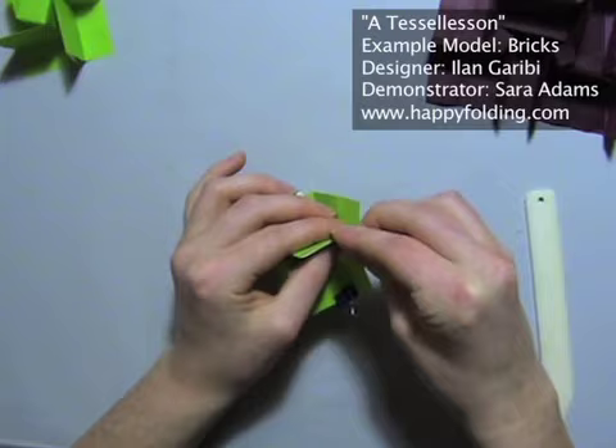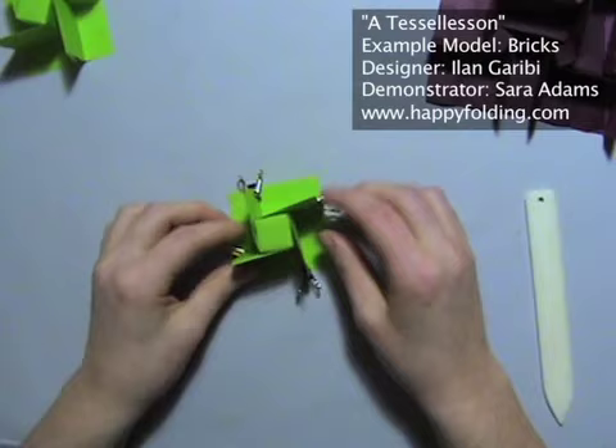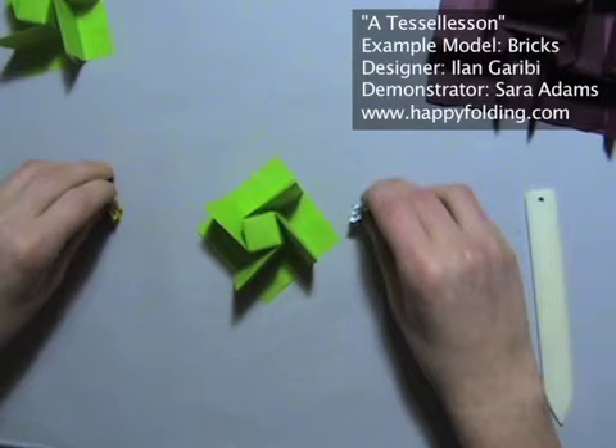You'll see that this kind of unfolds a bit. So when you're doing this on a bigger sheet of paper with many molecules, what I do is use binder clips to secure it. Just take these two layers and connect them with a binder clip. Some people use small wooden clothespins — they prefer those because binder clips are quite strong, but I actually like that they're strong. Paper clips are probably going to leave marks on the paper, so I don't recommend them.